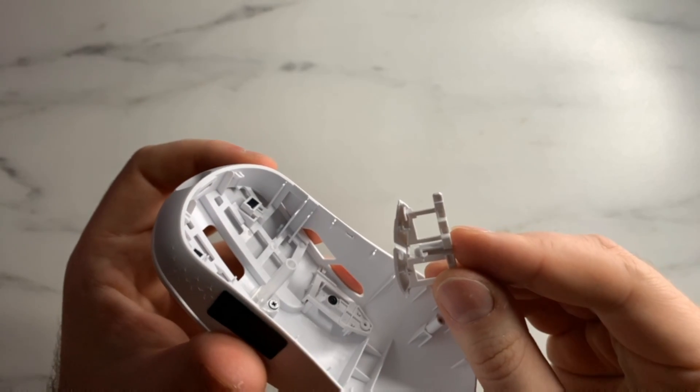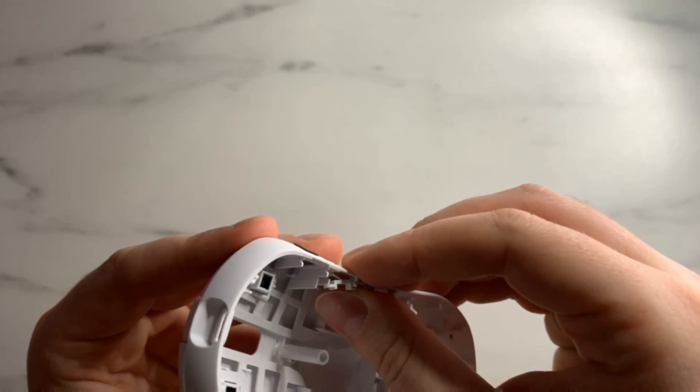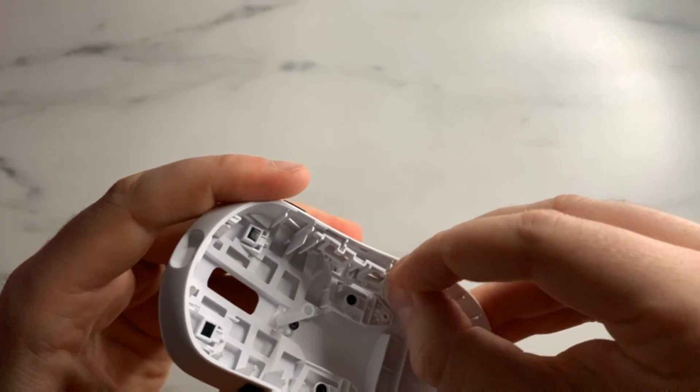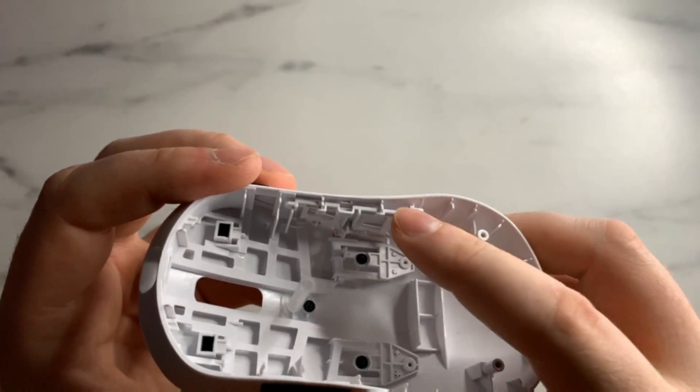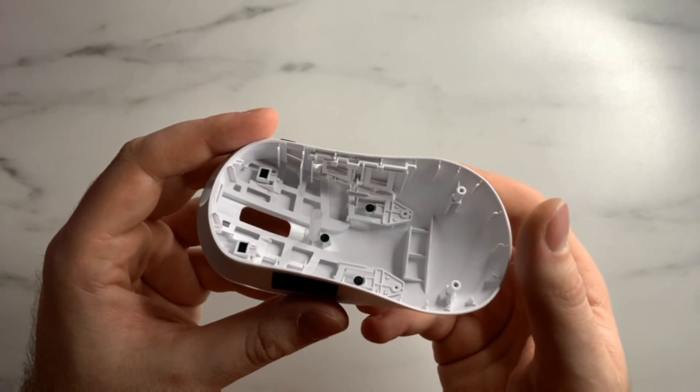For the side buttons, they're actually the easiest part — just put them back into place and they'll naturally figure themselves out. You may have to bend one side into the clip holder, but they're very easy to take out and put back in.